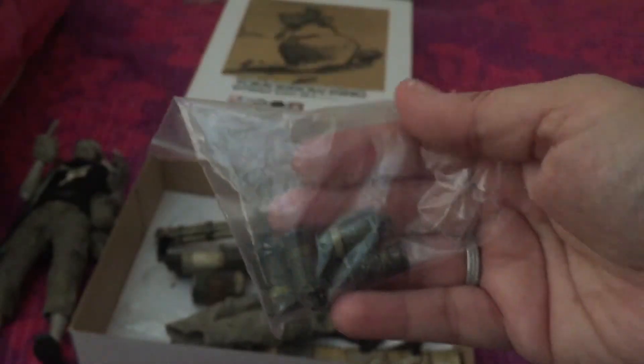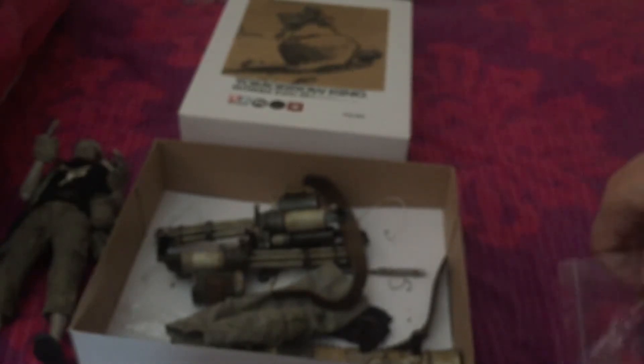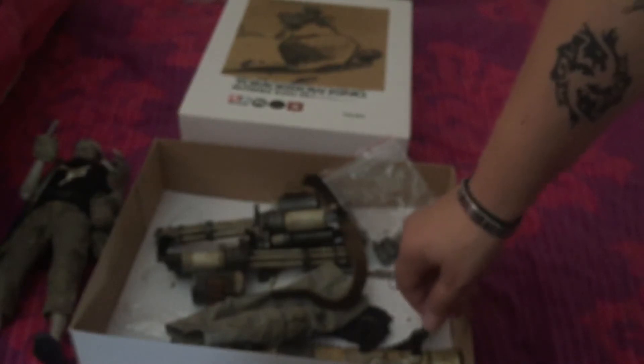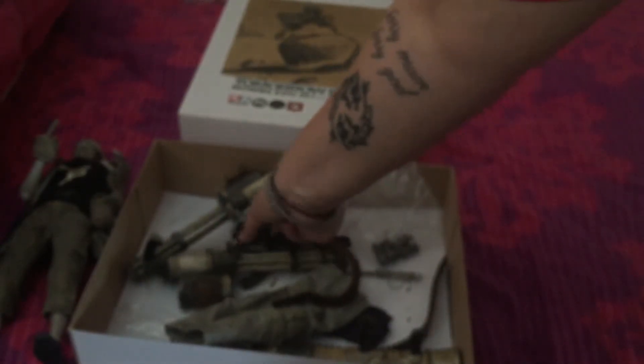He also comes with grenades which go around his belt. So all in all, a really nice figure with a very cool gun. I got it for a really, really good price. He's also got a bag I didn't show you.